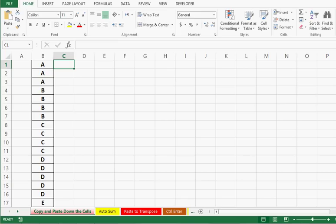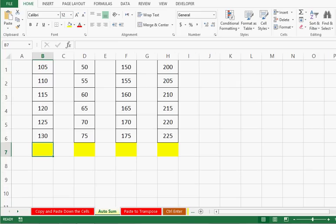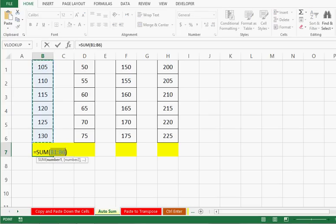Trick number 2 is how we can sum values in a range quickly. Here we can see that we have data in 4 columns. I want to sum on cell B7 for these filled cells. Normally we can apply a SUM formula, but here I am going to tell you that we can use the shortcut Alt and equal sign. When I press Alt+= it will sum the consistent upper range automatically, and we can press Enter.